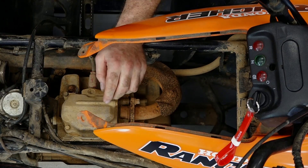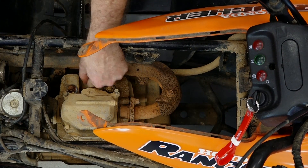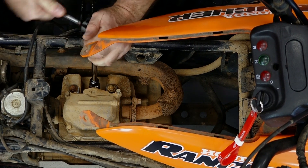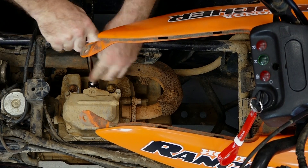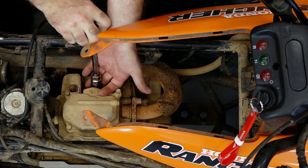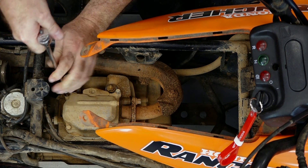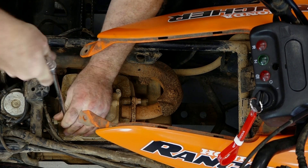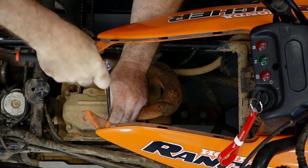Now what you want to do is go ahead and remove the spark plug, because what we're going to do is rotate the engine around to top dead center. Having the spark plug out makes it a lot easier to rotate the engine. While we're over here, let's go ahead and remove this valve cover, which will expose the rocker arms and the adjustment points.